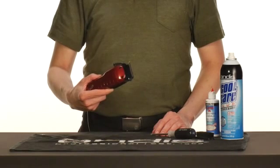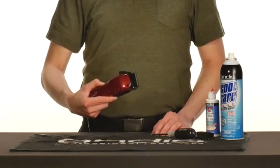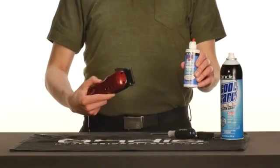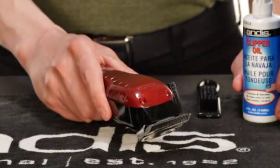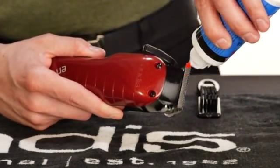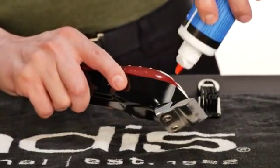Finally, oil your clippers using the 5-point oiling system because this will ensure that they work at peak performance. Oiling also prevents the blades from getting too hot. Turn your clippers on to evenly distribute the oil. Tilt it to the side and place three drops of oil across the teeth of the blades and one drop at each back rail, letting the excess oil run off onto a towel.